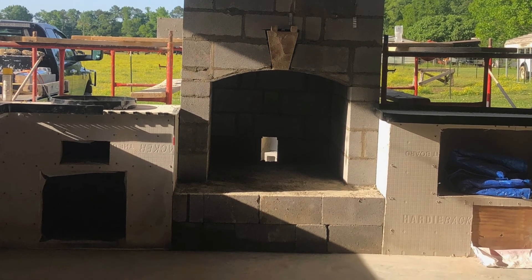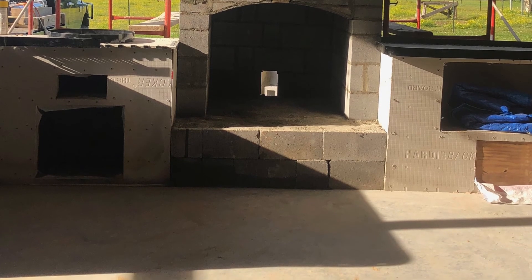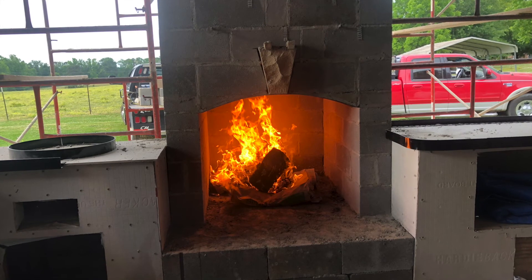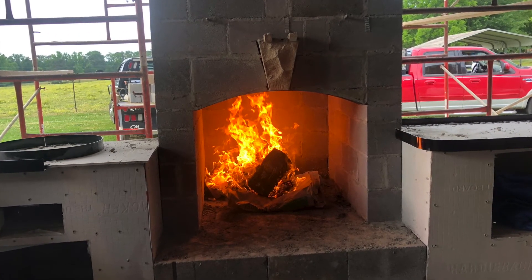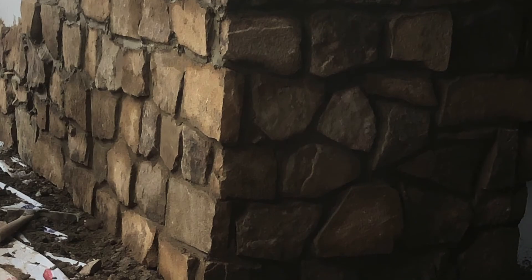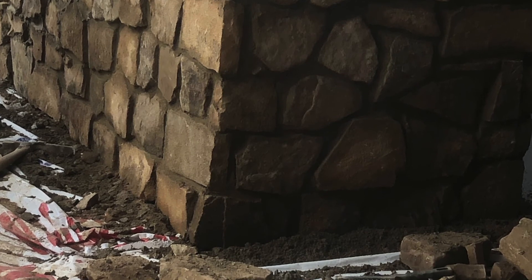Here's a picture of our fireplace going up. We had to work around our roof system there — we were afraid that it wouldn't draw the way we had to lay our block. But as you see in this next picture, this was the first fire we started in there, just to be sure that it was gonna draw before we went on up. Worked out pretty well.